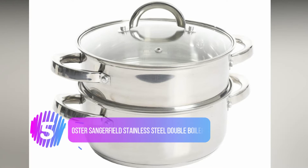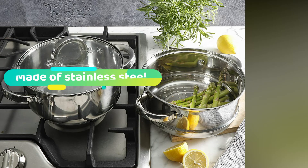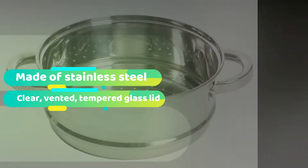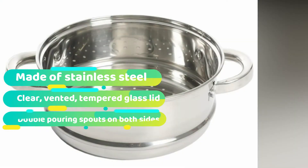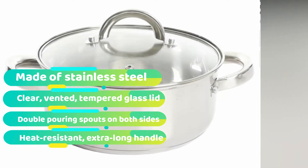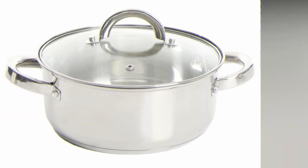Number 5: Oster Sangerfield Stainless Steel Double Boiler. If you're not looking for a double boiler for chocolate or other melting tasks, you might want to consider this stainless steel casserole pan with a steamer insert and clear lid. The bottom is shorter than standard pots, so it stores away easily when stacked. The encapsulated stainless steel base provides even heating, and the vented tempered glass lid lets you monitor your dish without lifting while keeping heat inside. Use both together to cook two dishes at once, or use the bottom half as a dutch oven. The entire set is dishwasher safe.